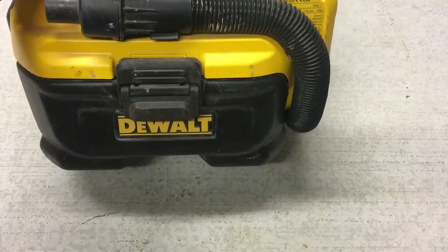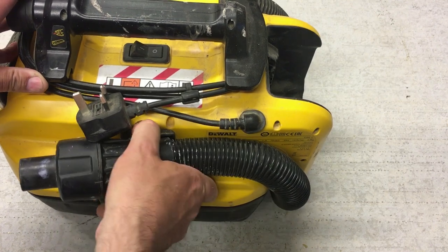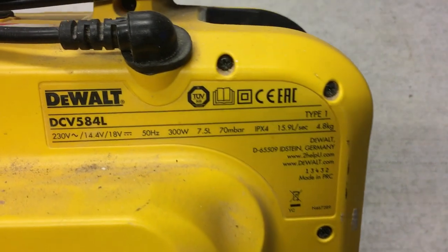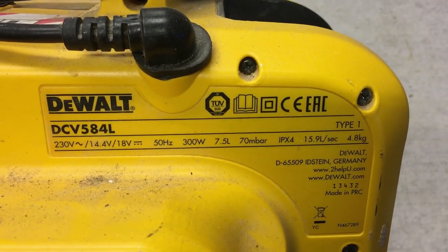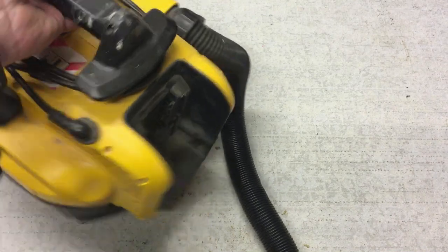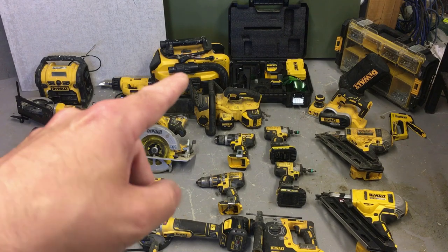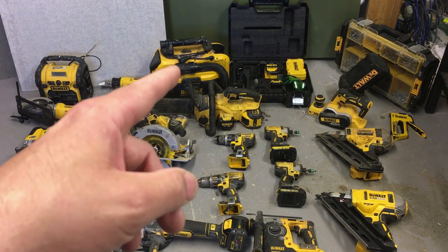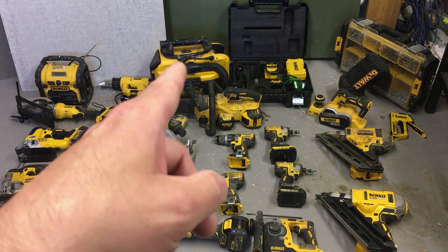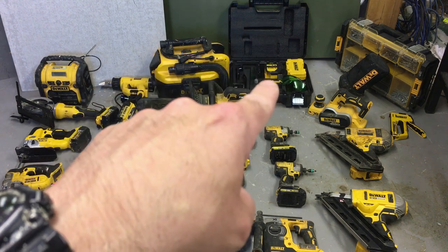Next is the Dewalt wet vac. As a vacuum cleaner it's absolutely useless — cordless or plugged in, it's just got no suction at all. But primarily I use it as a wet vac when doing toilets — for example, replacing a full valve and needing to empty the system completely. I'll use it occasionally as a vacuum cleaner, but not too much. I wouldn't recommend it.